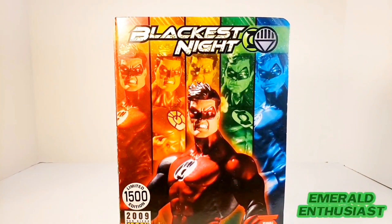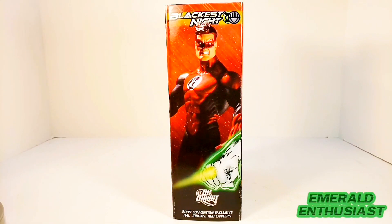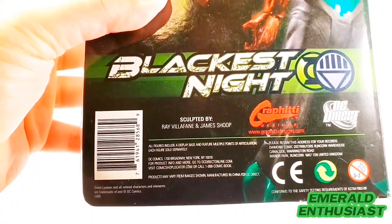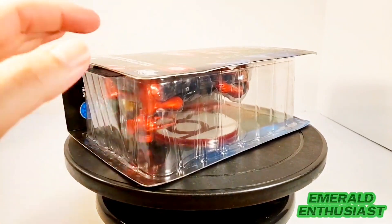In the front center of the packaging we see a product shot of the Red Lantern Hal Jordan figure. In the background we see other product shots of the exclusive Hal Jordan figures forming the emotional spectrum, and at the top are the words 'Blackest Night.' On the side we get another product shot, and a ring hand that's part of the interlocking Hal Jordan artwork completed when you put all the figures together side by side. On the back we get a group product shot, other product information, and the sculptors of this piece. There's also a cardboard flap that fastens to the bubble of the packaging.